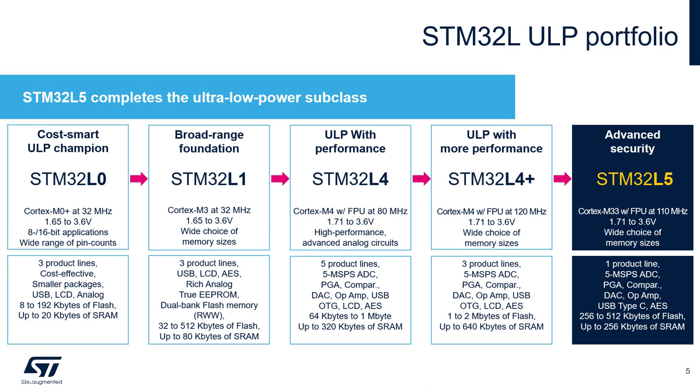The STM32L4+ series extends the STM32L4 technology by offering higher performance, larger embedded memory, and more advanced graphic features with no compromise on ultra low power consumption. The STM32L5 adds more security with Cortex-M33 and its TrustZone. Thanks to this new core and the new ST-ART accelerator, which also supports external memory, the STM32L5 reaches up to 427 CoreMarks.